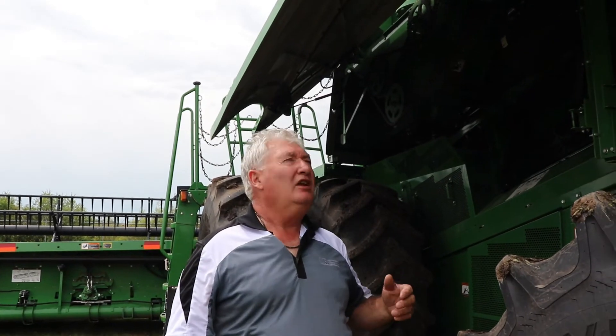Hi, it's Darren from Martin Deerline again. Today I'm going to talk about our rotor drive — checking your shiv gap, making sure there's grease in the rotor. It's the heart of the combine.